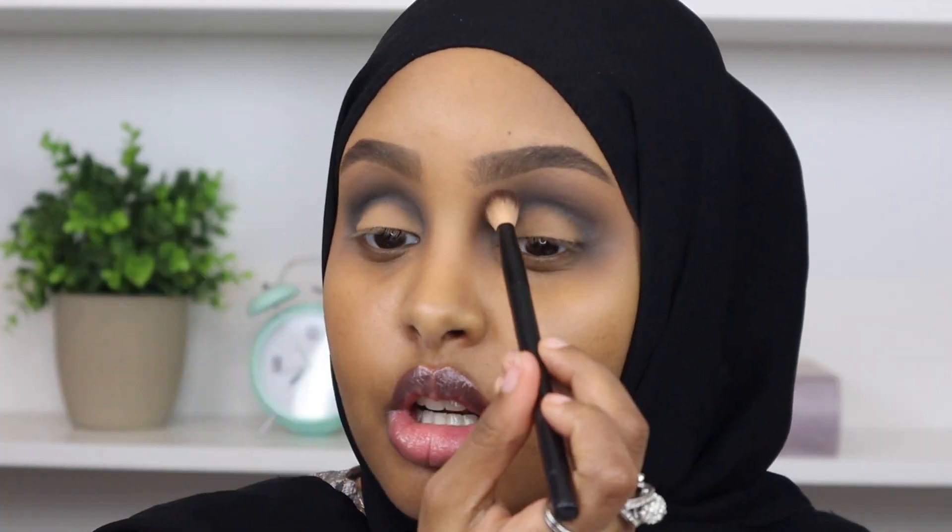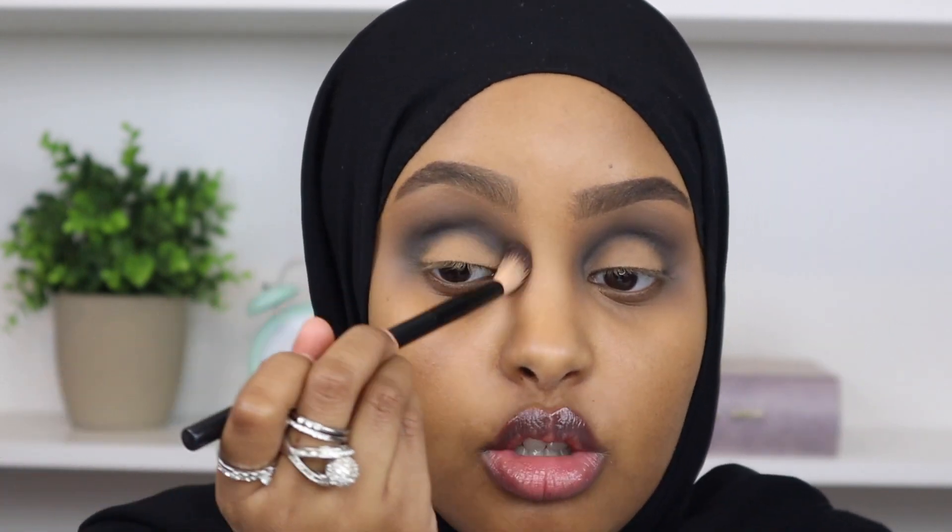Now I'm just going to go back in with my NYX brush and blend everything out so that everything is nice and flawless between the two shades. This is really key if you're doing a smoky eye - you really want to take time to blend everything out so it looks flawless, because with such dark shadows it can look like a chalky blob on your eye if you don't blend it out properly.